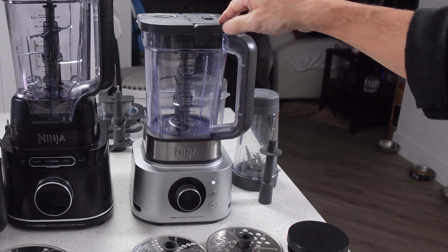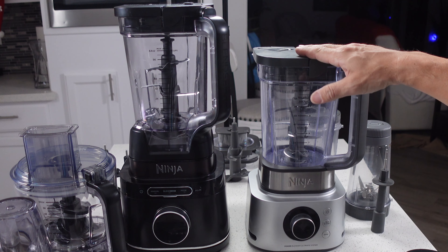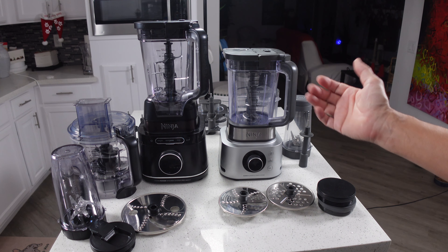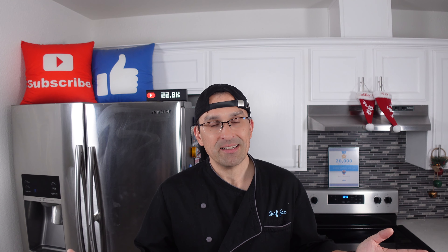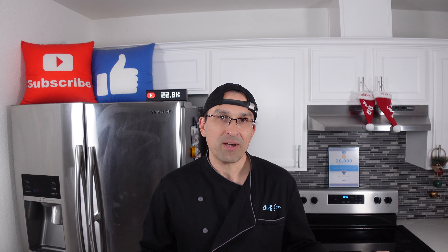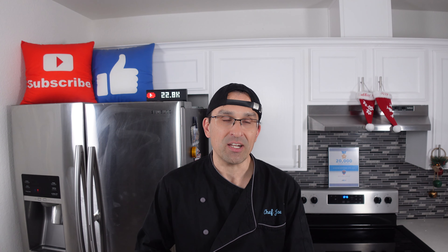We haven't run a decibel test on the Ultimate System for a long time, so we're going to do that now — keep in mind this system is about two years old, so it might be a little louder than when it was brand new. Here's the decimeter on my phone, and we're going to start at level 1 and move all the way to level 10. You can see it's just about the same as far as noise goes — that was like 88 decibels, something like that.